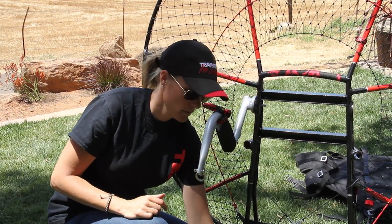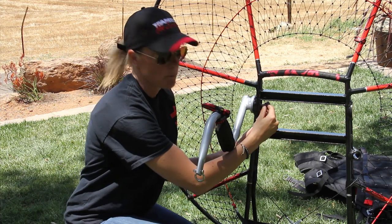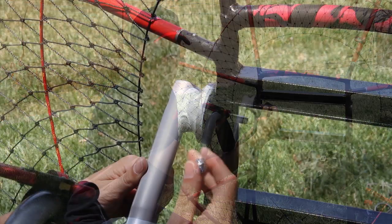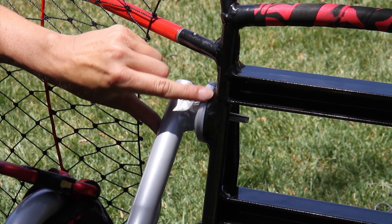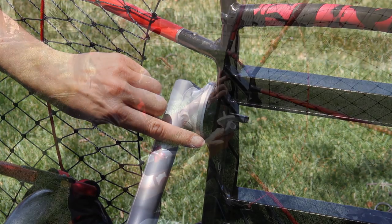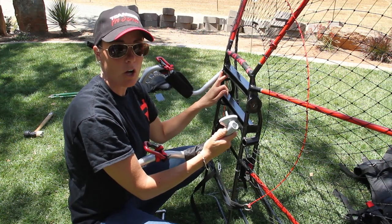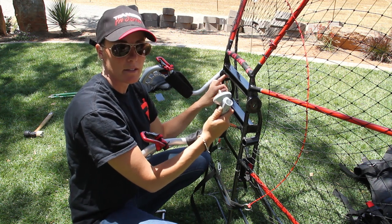Once that is complete, take your second lock nut and place it on behind. Be sure that your second lock nut is snug to the first and there should be no space here on the arm bar. Once you have finished installing the second lock nut on one arm, do the exact same thing to the other side.